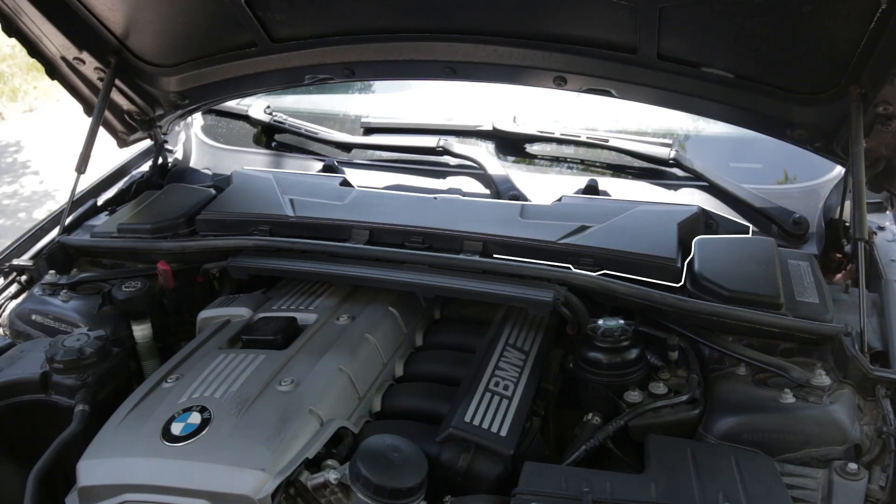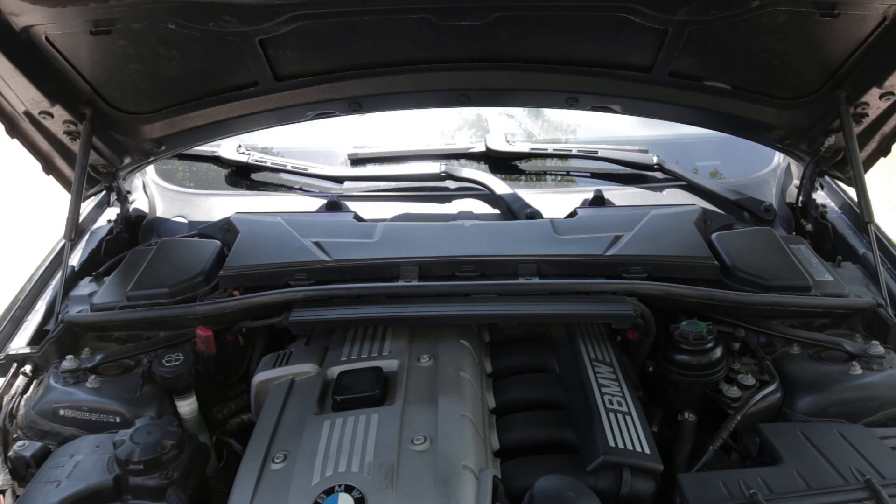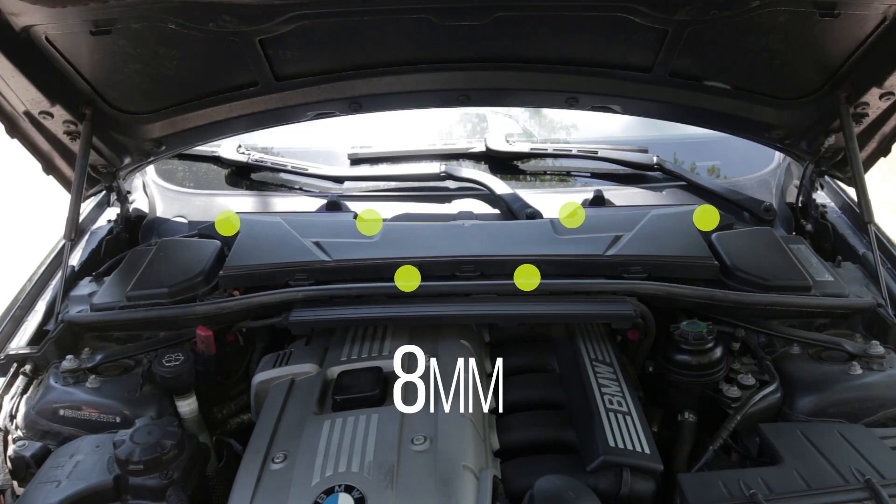On many BMW models you'll find your cabin air filter under this plastic cover right next to the windshield. The cover is held down by six 8-millimeter screws.